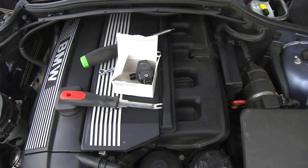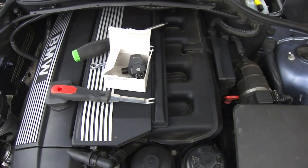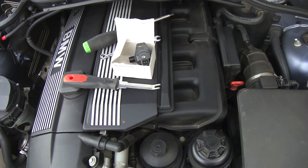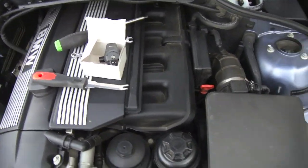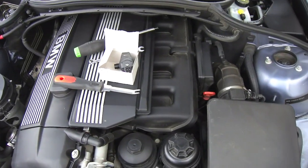In this clip I'm going to show you how to replace the breather valve on your BMW E46 series. This is a common problem and this code always comes up, so I'm going to show you a short clip on how to go about doing it.